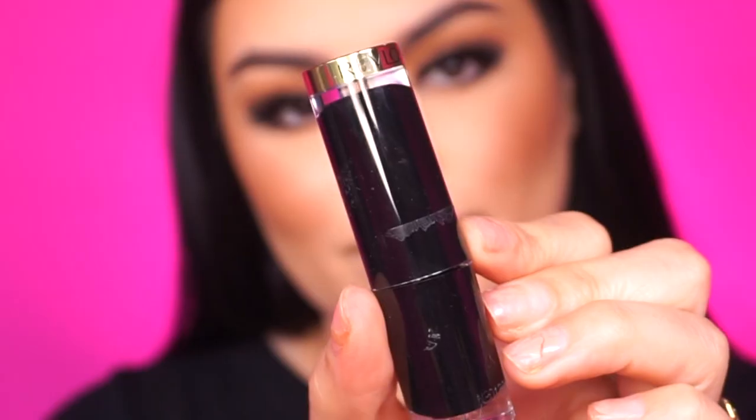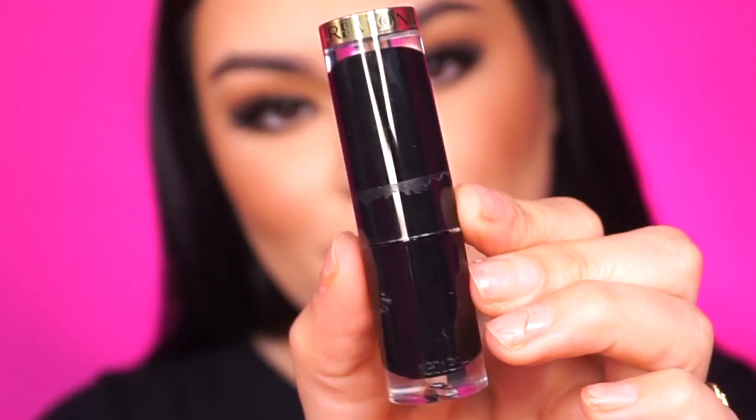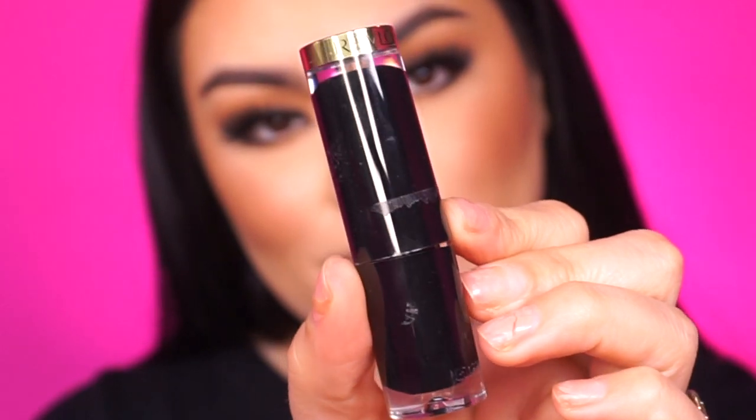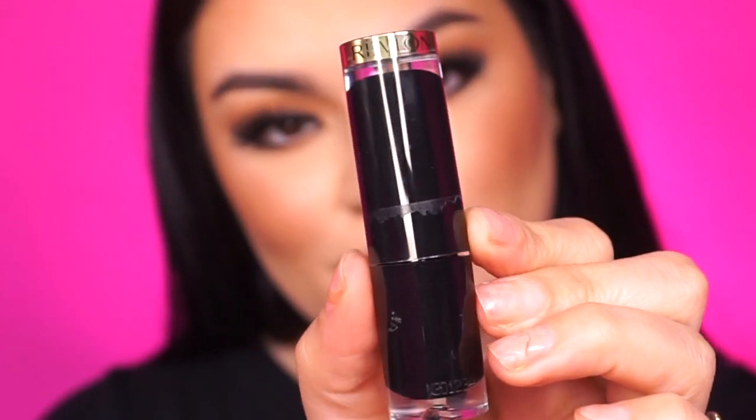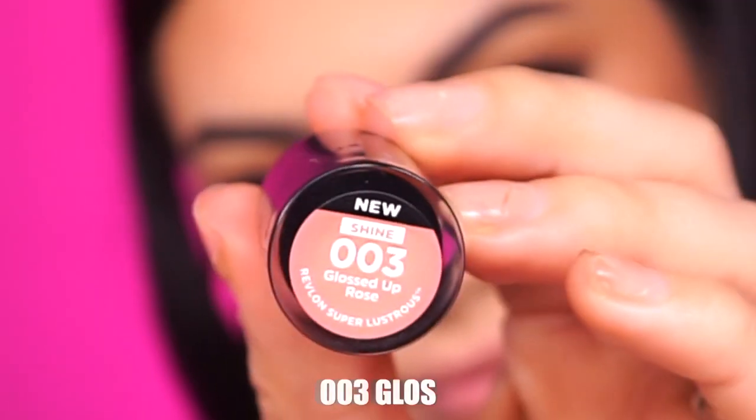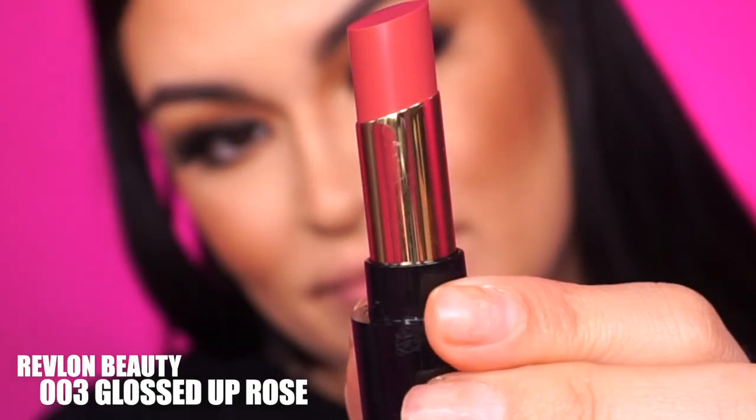First, I wanted to show you really close and personal the packaging with the sticker that I was mentioning earlier. I just hope that they do decide to move it around because the packaging gets really sticky and it's not a cute look. The first shade we're going to swatch is 03 — this is Glossed Up Rose.